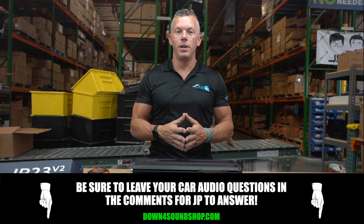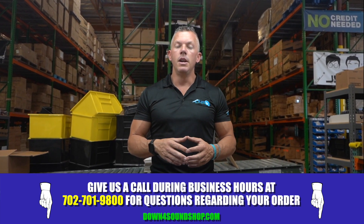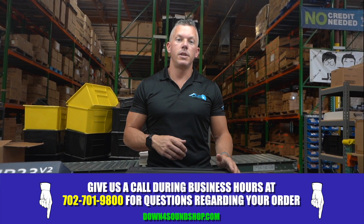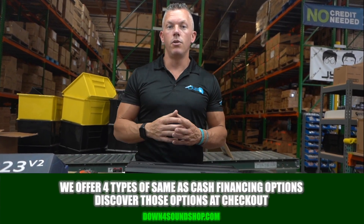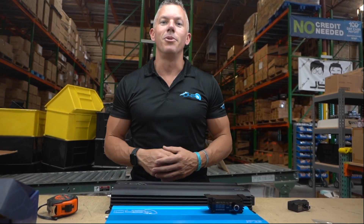If you need anything from us, hit us up at 702-701-9800. We are the home of the Down for Sound difference — guaranteed lowest prices, fastest shipping, best customer service — and we have four different types of same-as-cash financing on the website under the financing tab. We'll see you in the next one.